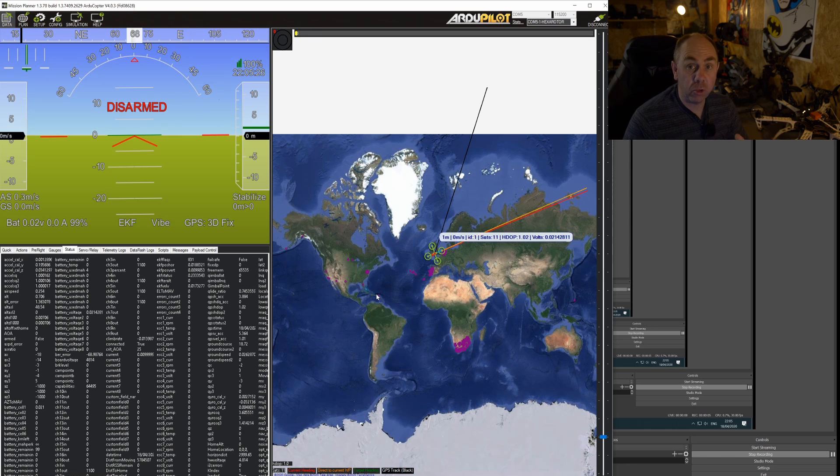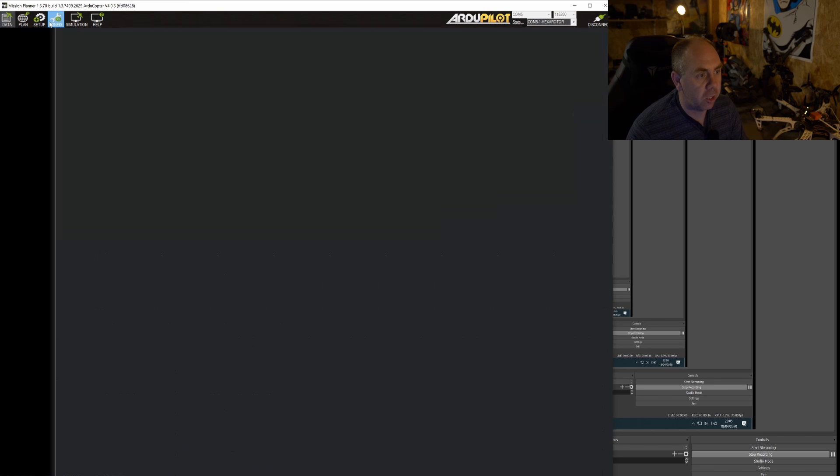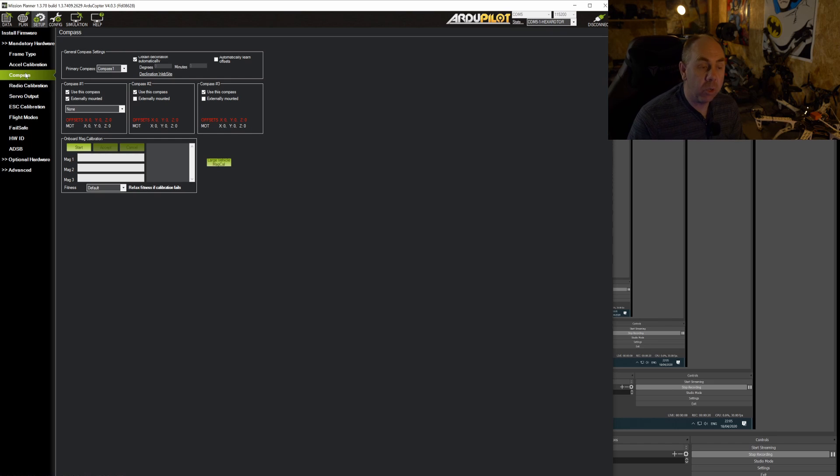First, we'll take a quick look at the traditional I2C or serial compass on the standard Here GPS. I've got this plugged in with no configuration done and it's already picked up the GPS, just as I showed in the other video. If we go under Setup and under Compass, you can see it has already configured things for us. It has set the first compass as external, and then it's detected the two internal compasses on the Cube Orange and set them to compass 2 and compass 3. The next step would be to do the onboard mag calibration, which I'll cover in a later video.